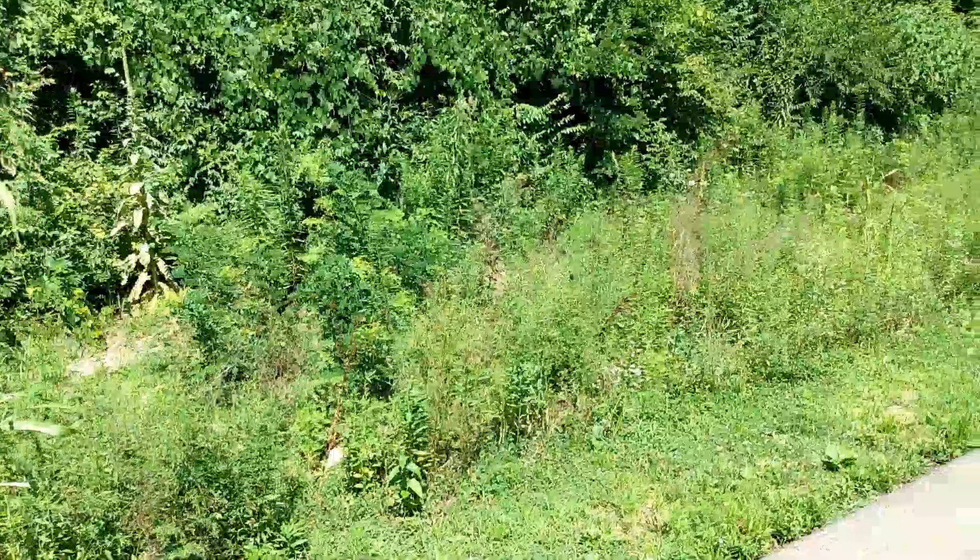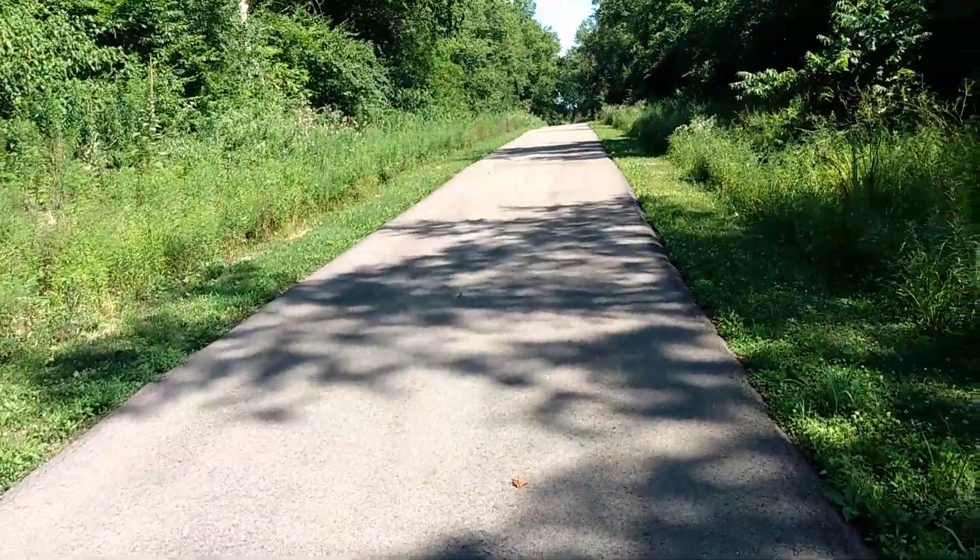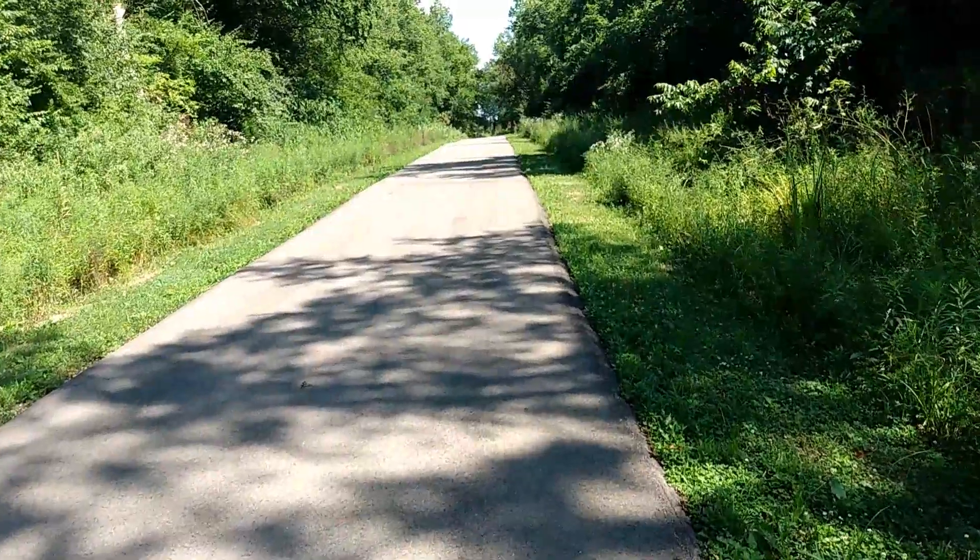Once I do a little bit of editing here and everything, we'll have a better idea. I'll do a little review at the end. One thing's for sure, it's definitely steady. It's a lot better than what I was using before, where you get that crazy shaking in the camera. This seems to be doing a pretty good job.